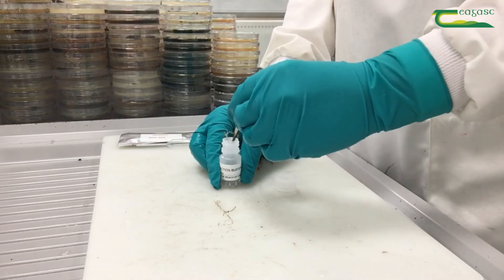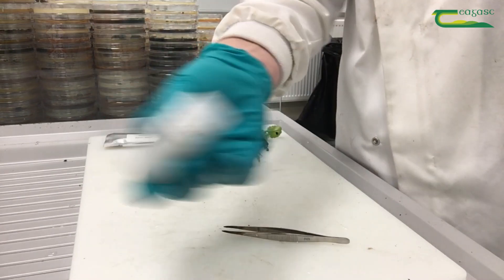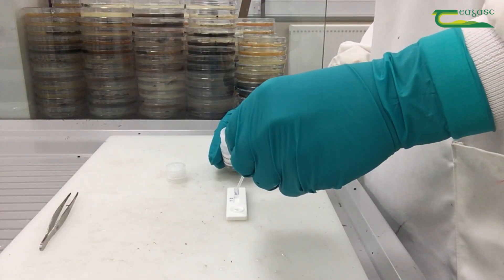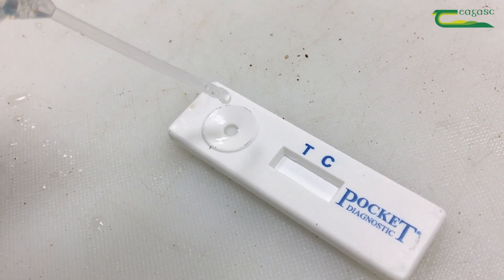Take these root pieces and place them in the extraction buffer. Then shake the container for 30 to 60 seconds to break up the sample. Using the pipette, place two or three drops of the extract into the lateral flow device well.